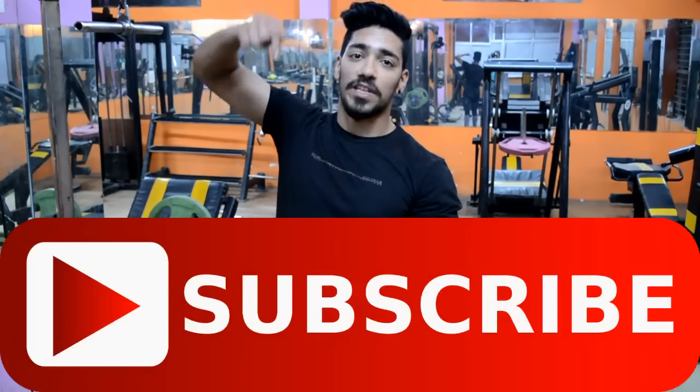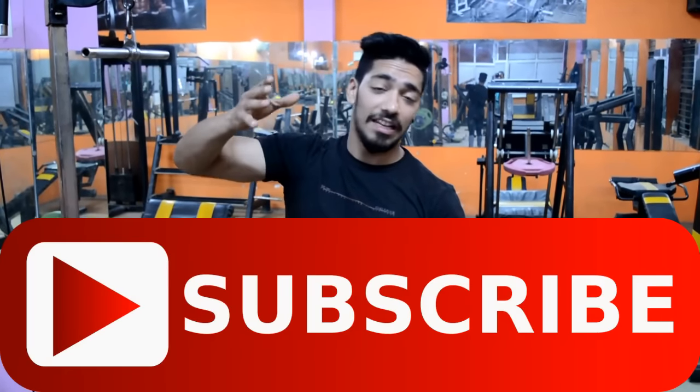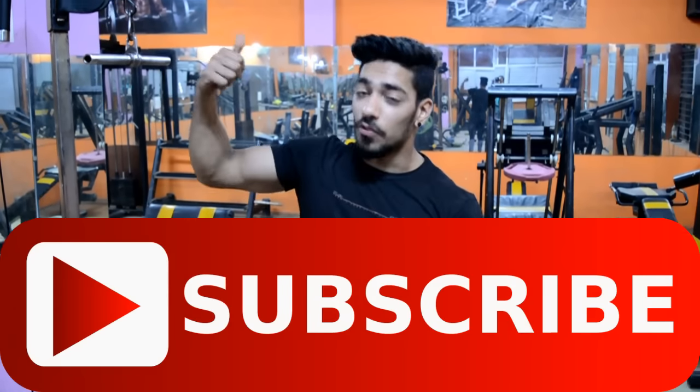What's up guys, this is Rohit Kutari and I'm back with another video. If you haven't subscribed to my channel, click on the subscribe button — it's a large color button, it's free.